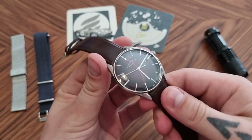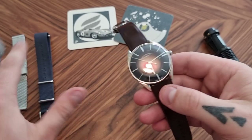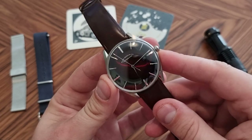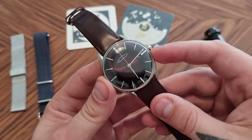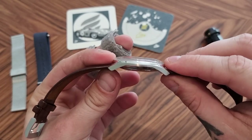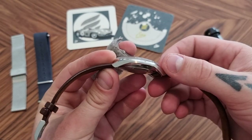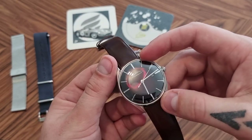This is the Series D Bordeaux dial with the burgundy Bordeaux strap as well. We do have some other straps here we'll be talking about. The watch measures 40 millimeters, actually 40.8 millimeters width. We have 10.8 millimeter height including the crystal, so a very thin watch. And we have a lug-to-lug of 46.5.